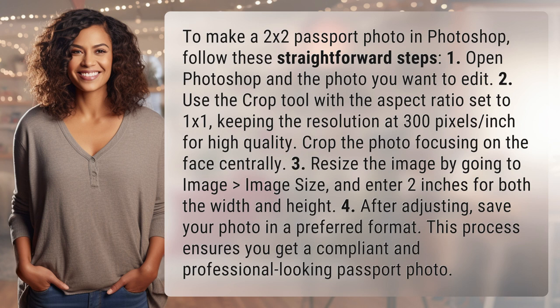Resize the image by going to Image > Image Size and enter 2 inches for both the width and height. After adjusting, save your photo in a preferred format. This process ensures you get a compliant and professional-looking passport photo.